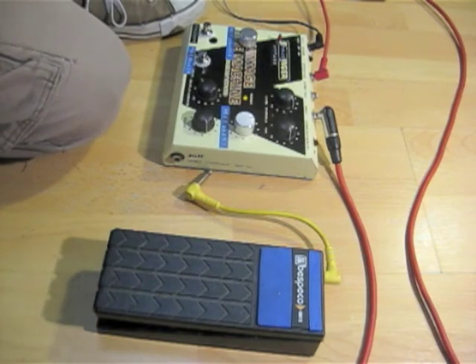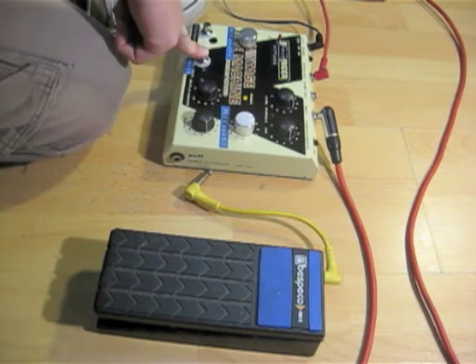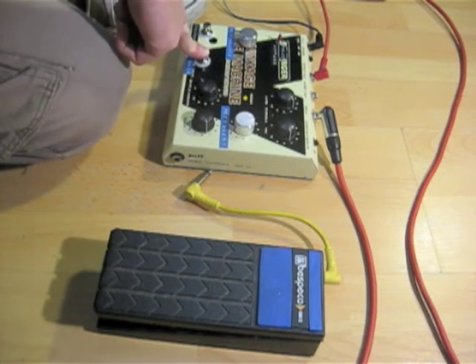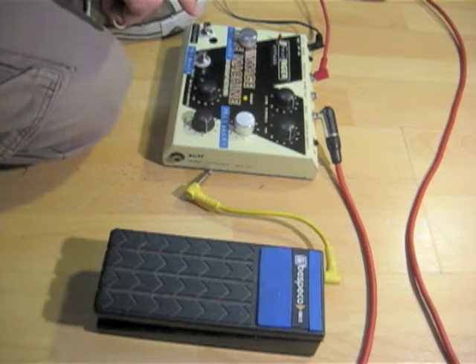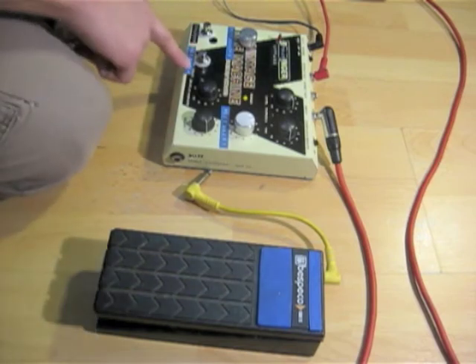So you have your normal echo. And when you press the feedback button, it activates this secondary feedback potentiometer.